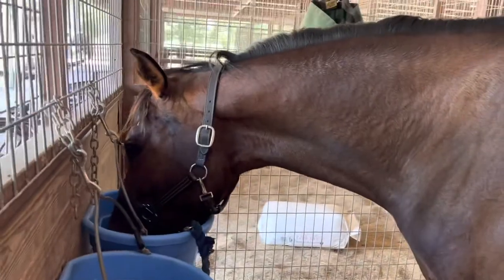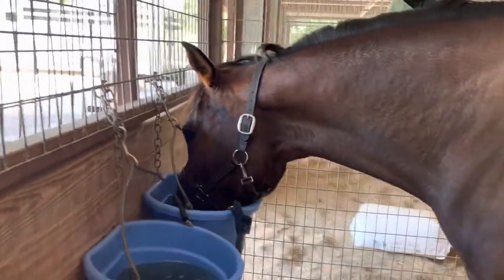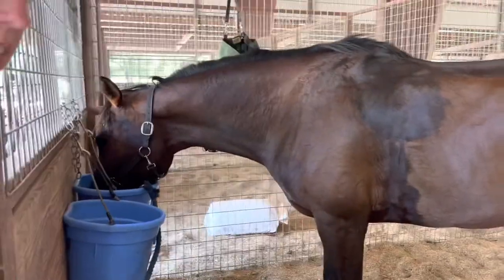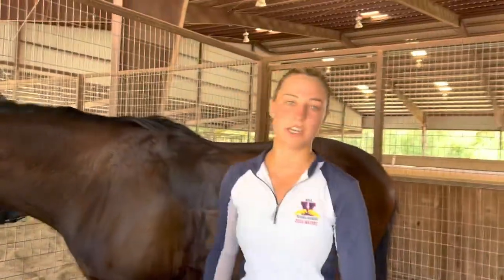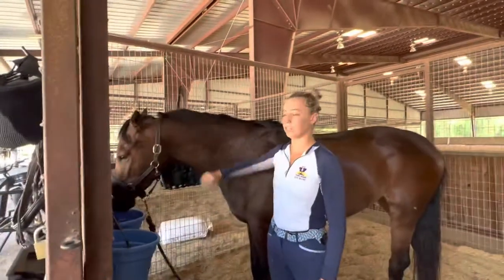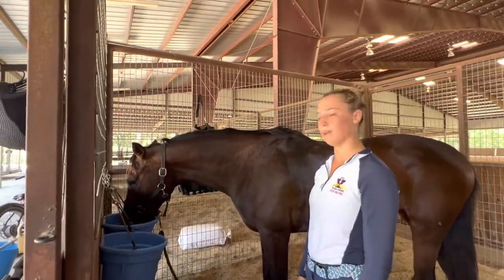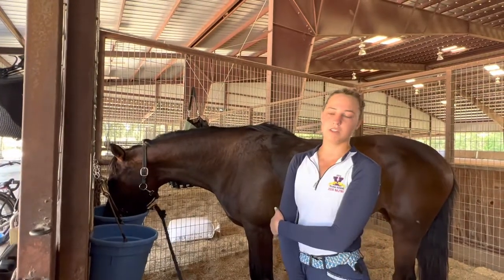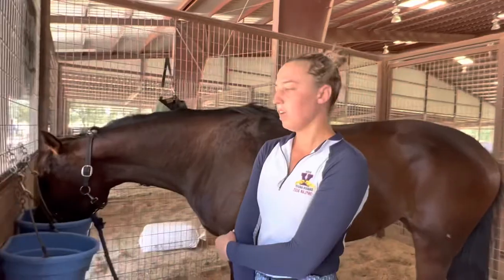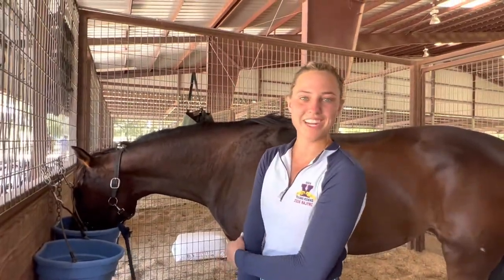Lily was such a good girl — I'm just over the moon with her. She couldn't have been any better; she did so many things she'd never seen before and just answered all the questions like she had seen them a million times. Lucinda really helped me with keeping her head up, which really helped with her balance. Couldn't be any happier.